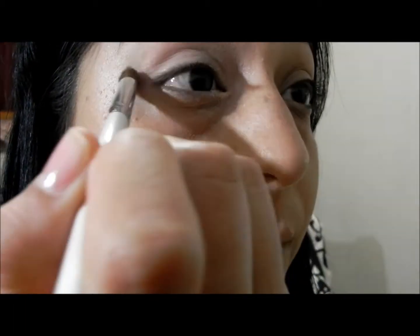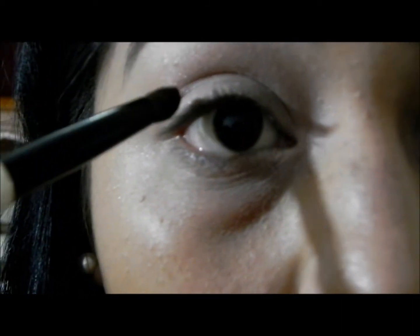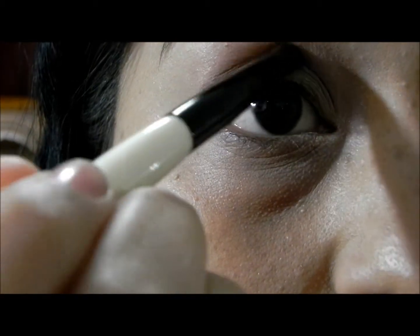Then I'm using this pink color from a little Avon palette and putting that all over my crease. Then I'm using a dark brown color and also applying it on my crease to intensify the look a little bit, applying it kind of in a V-shape.